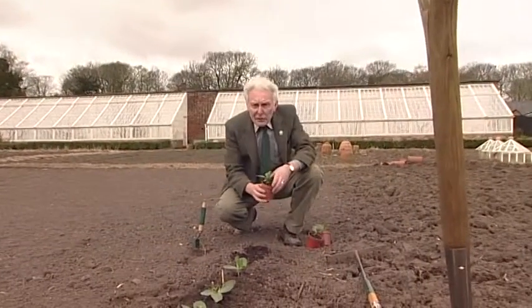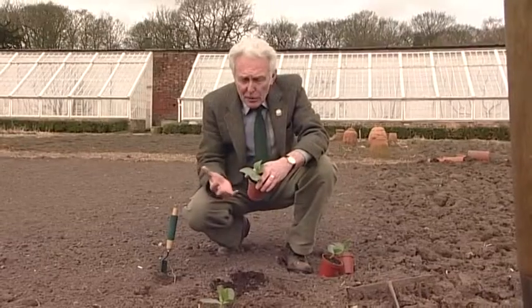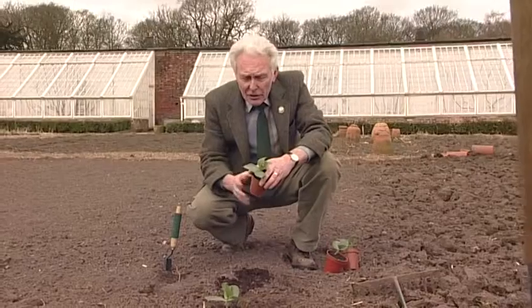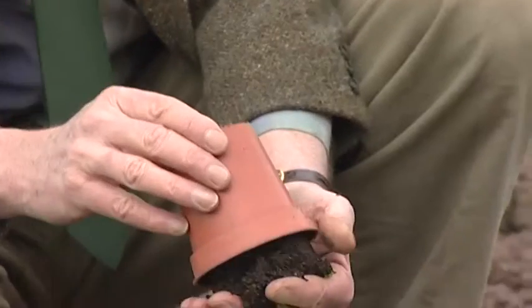So we're planting out these broad beans now. These have been started off in the glasshouse and then we bring them out and plant them out into the garden. The key to this is that we really need to make sure that they're well watered before you knock them out of the pots.